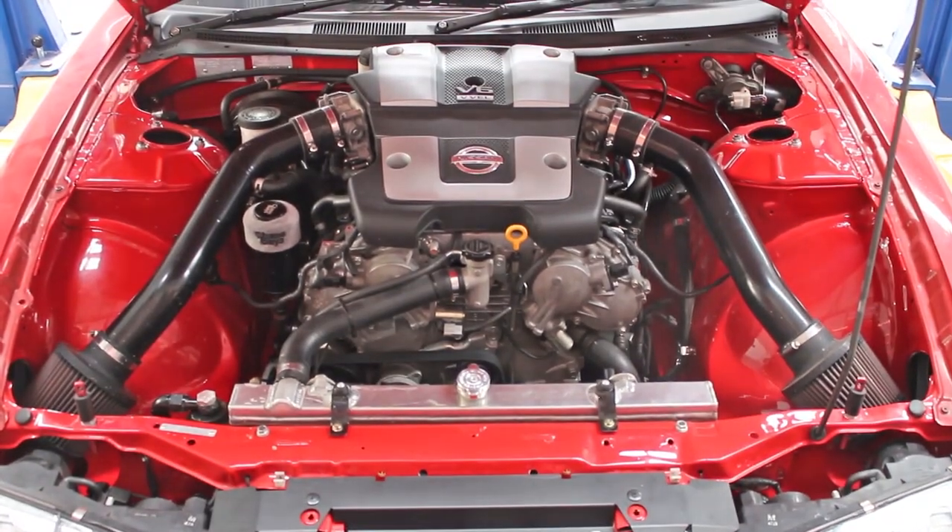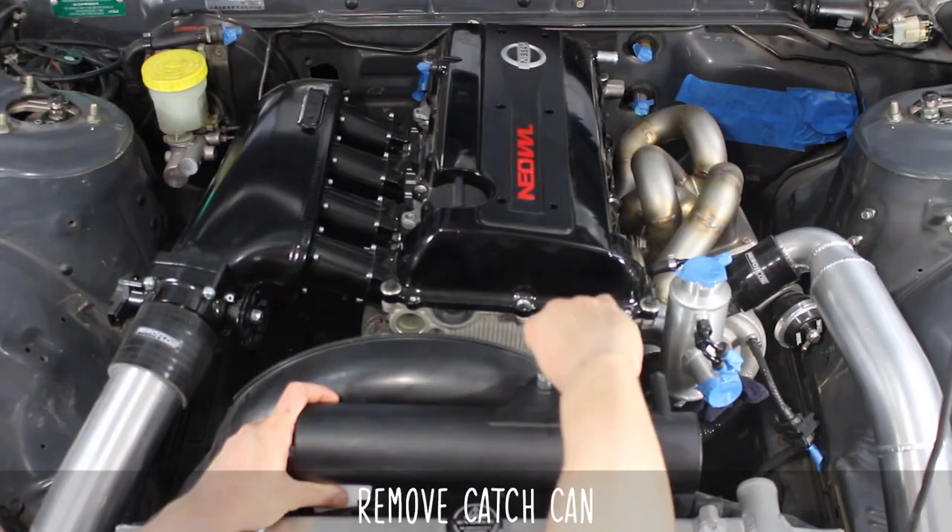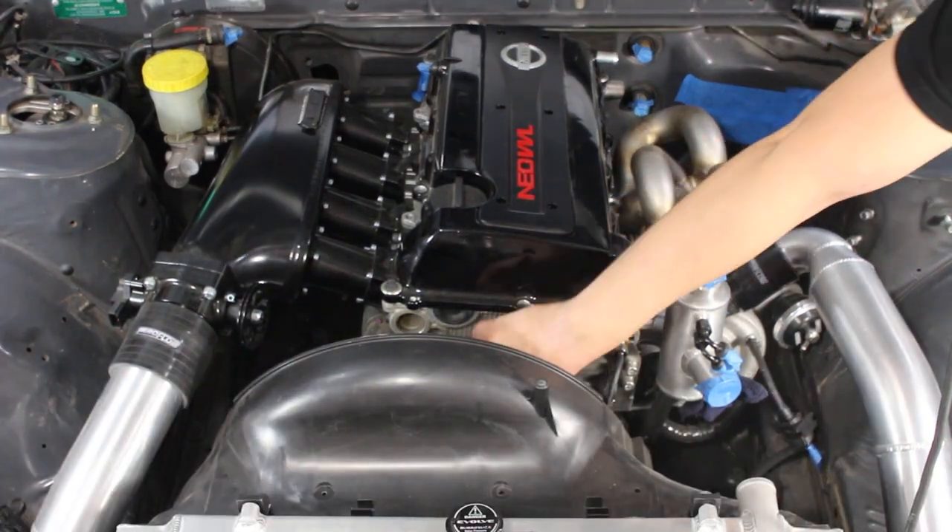First up, we're going to do this on an SR-powered S13. Remove the stuff in the way — in this case, an oil catch can.